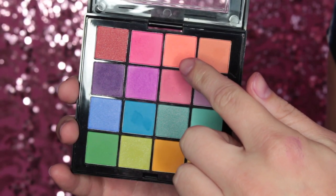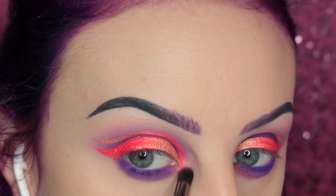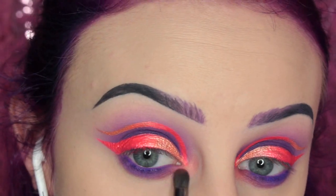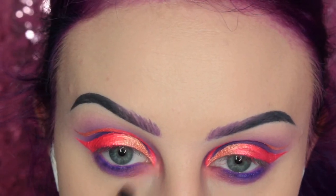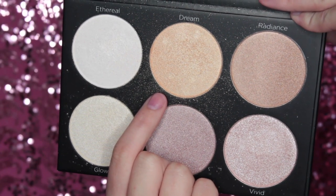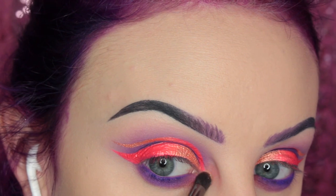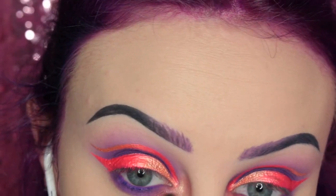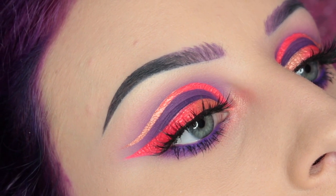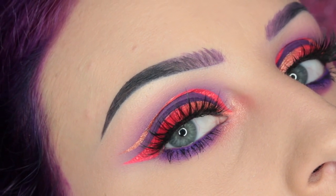And then I'm taking this coral-y color and placing this on the inner corner of my eye. Then I'm going into the BH Cosmetics Spotlight Highlighter Palette and taking the shade Dream and placing that over top. So then I just popped on some House of Lashes Iconic Lights and this is the finished eye look.